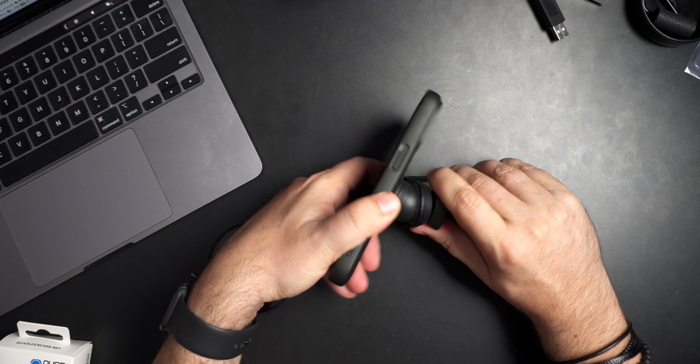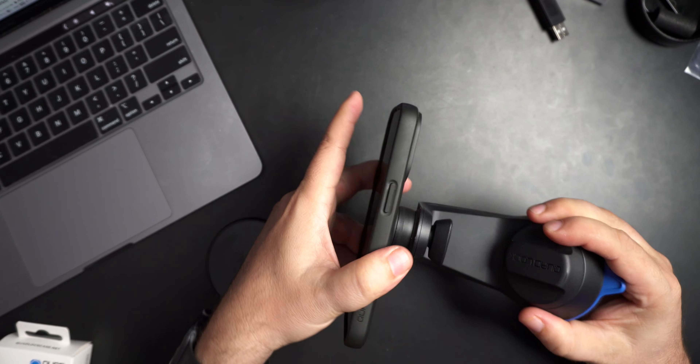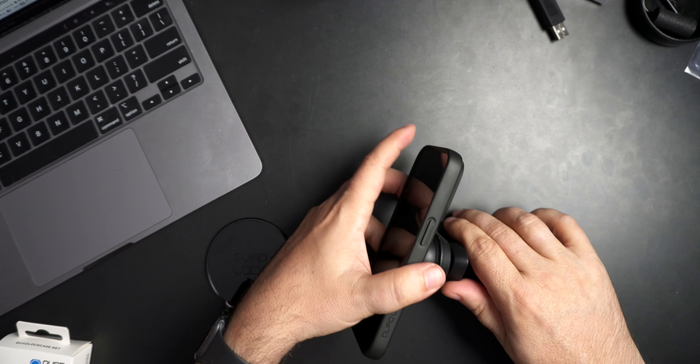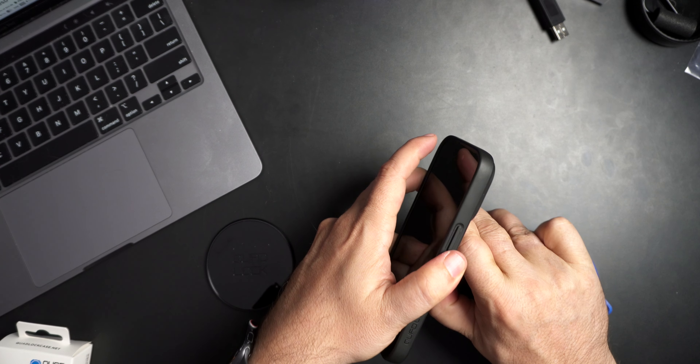This piece here allows it to shift and move around a little, and then you just snug it back up. It's really well built — once you get it in position, it's not going to move anywhere. This piece here comes off nice and simple.